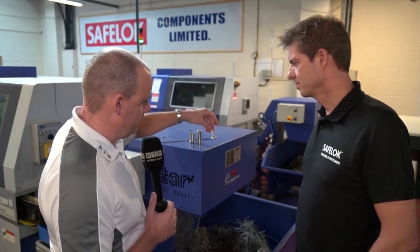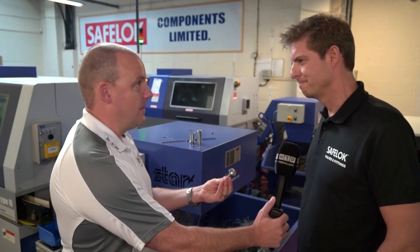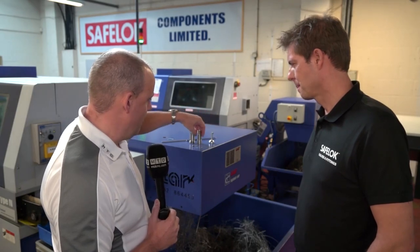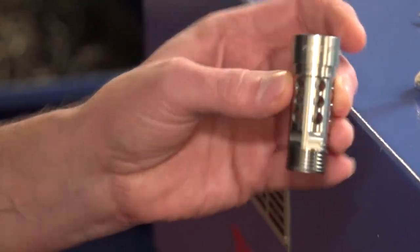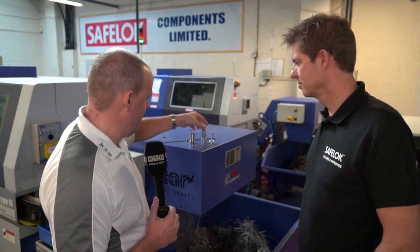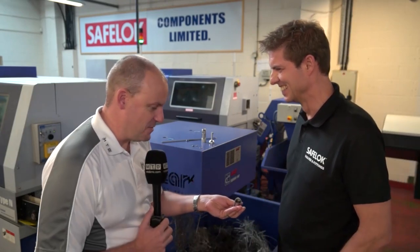Now I'm going to guess the cycle time for manufacturing these components on your Star machines. Starting with this one — I would guess somewhere in the region of about two and a half minutes. That's two minutes a part. So I'm 30 seconds out on that one. This one I would say is going to be seven minutes. We're around about 12 minutes with that one. Okay, so I was well out, but the other way — still fast when you look at all the features on there. This component, I'm going to guess six minutes. We're around about five with that one. Pretty close — I'm getting better.